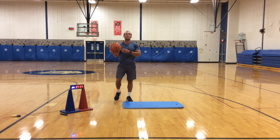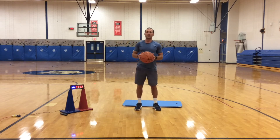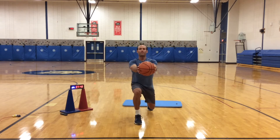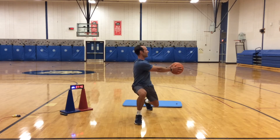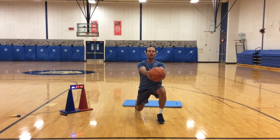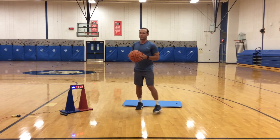Alright, now we're going to stand back up and work on lunges. I'm going to step out on my right, bend my left knee, turn to the left, come back and switch. Lunge out, turn to the other side, come back, stand up straight. Step out on my right, turn to my left, come back and switch. Out with my left, turn to my right, and back.